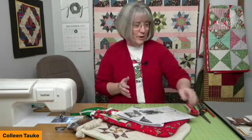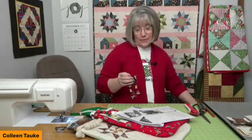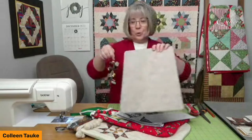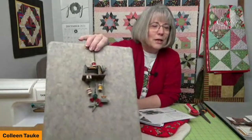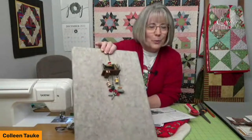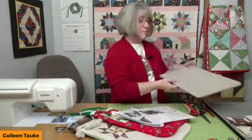Welcome to our live event. I've just returned from a Christmas market trip to Germany and Austria. As a quilter, I had to bring back something fun — a Christmas ornament that looks like an antique sewing machine with spools of thread, an iron, and scissors hanging from it. How appropriate is that!